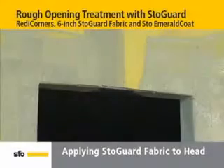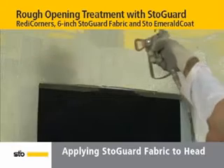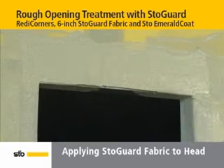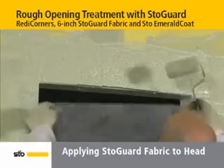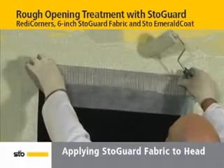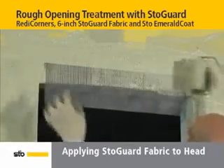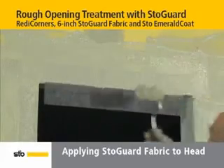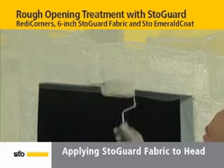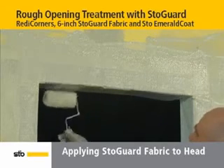Moving onto the head of the rough opening, precut a 6-inch wide StoGuard Fabric piece the length of the head and set aside. Next, liberally apply StoEmerald Coat to cover the head and about 4 inches of substrate. For the fabric application, place the precut fabric on the face of the substrate first, centering it horizontally on the edge of the head so that 3 to 4 inches hang below the head. Then embed the fabric into wet StoEmerald Coat using a saturated roller.